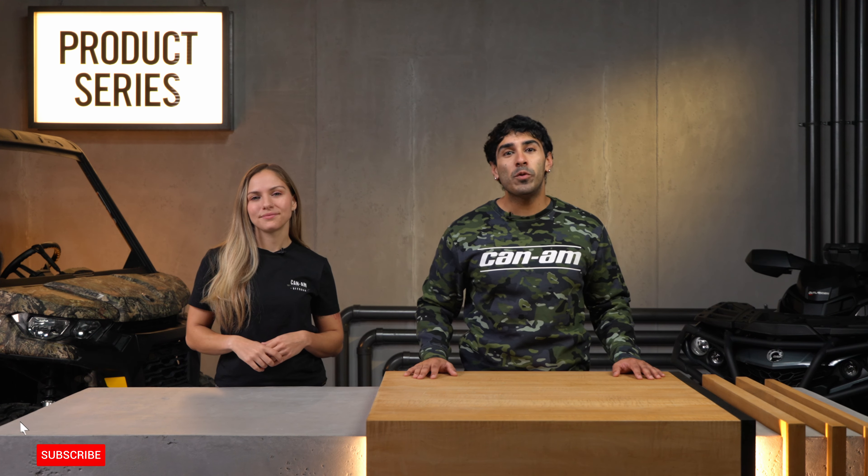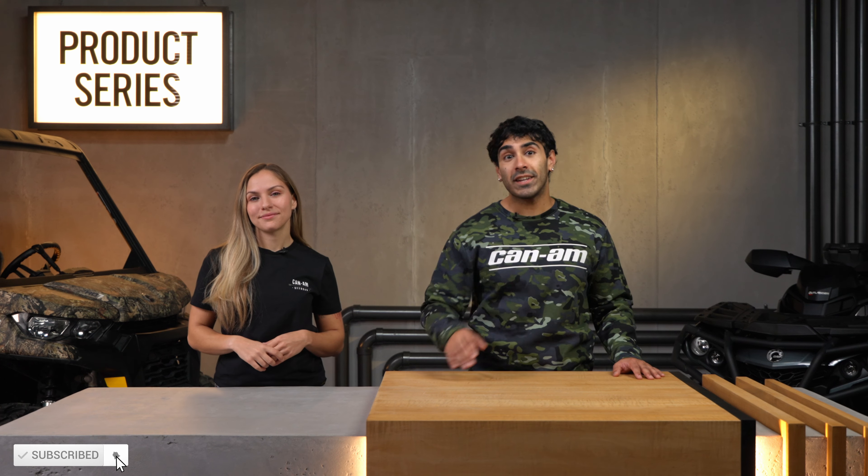Thanks for tuning in to another product series roundup. That's a wrap on our favorite utility products. Don't forget to subscribe to stay in the loop on all things Can-Am, and until next time, stay safe and have fun out there.